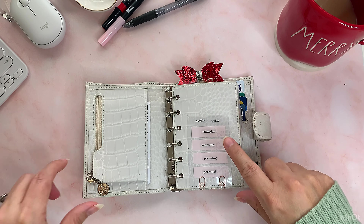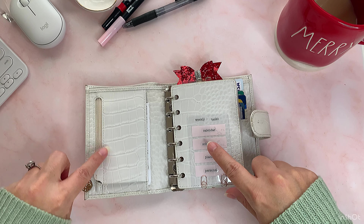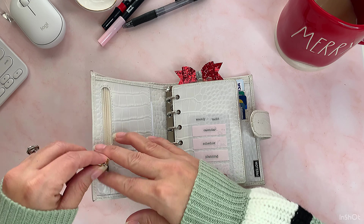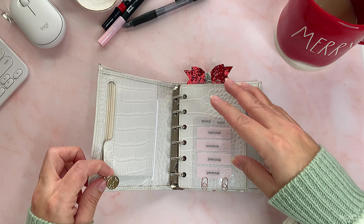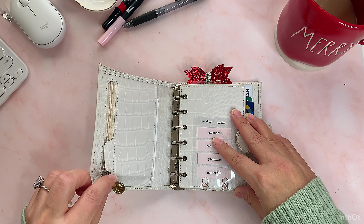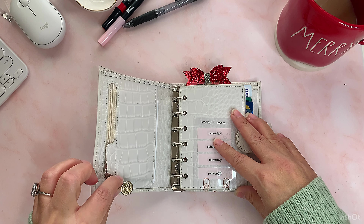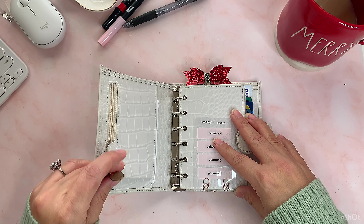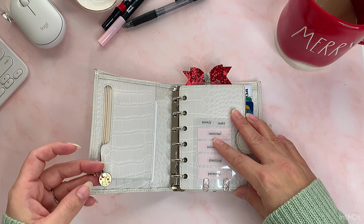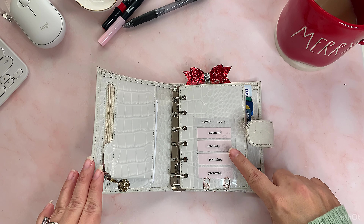When you open the planner you have the pocket over here, the zipper pocket. I just have my license and health card in there, and I have this charm from Erin Condren — it's a Scorpio sign. I want to change it because the color started to change a little bit, but I really like it so I haven't taken it out yet.